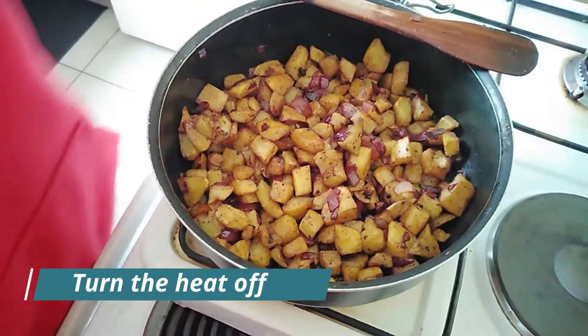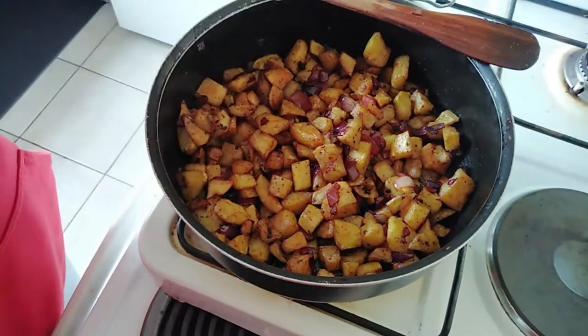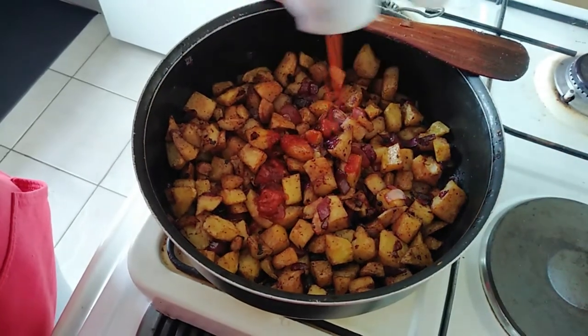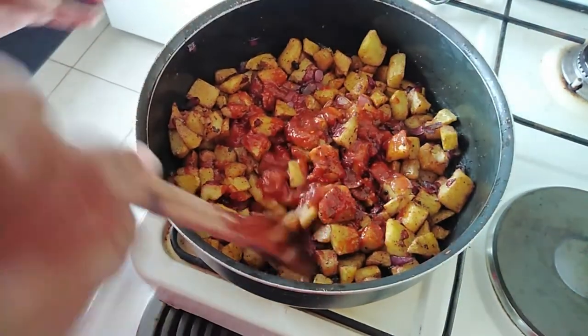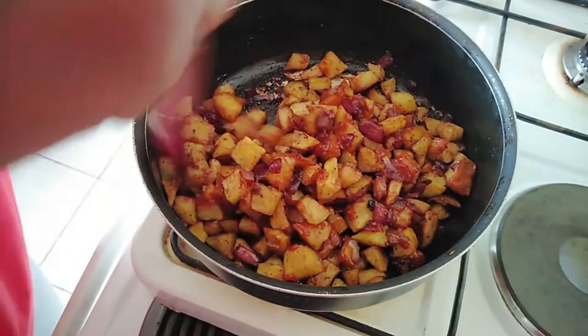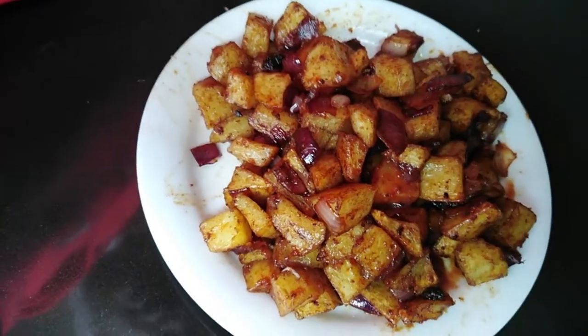Now for the final and best part of the recipe. You see the sweet and sour recipe on my blog? This is where it comes in handy. We put a bit of this in and mix it all up. And serve — they're ready now.